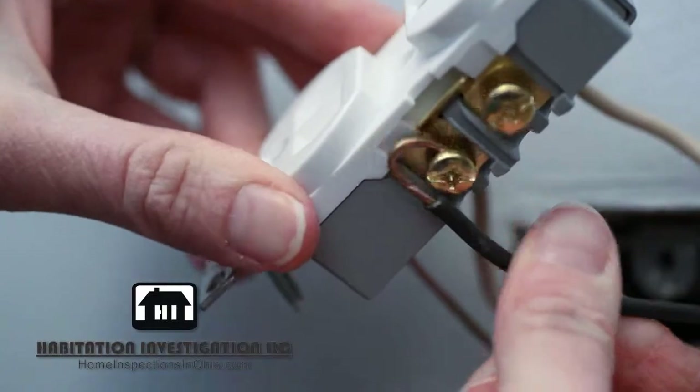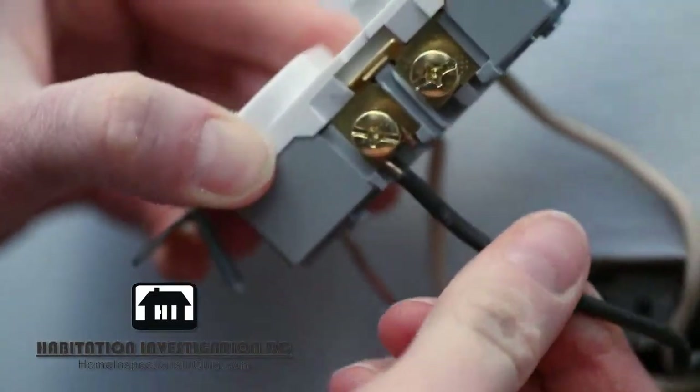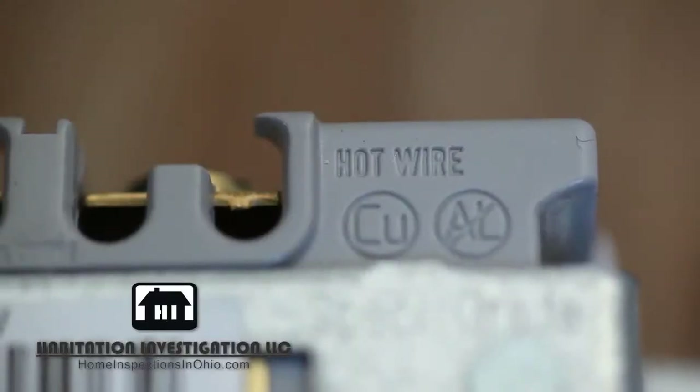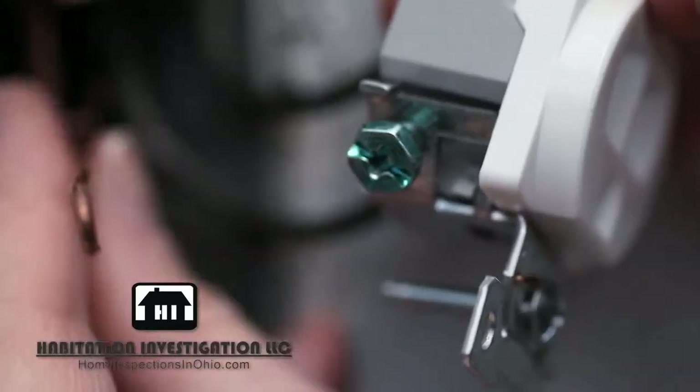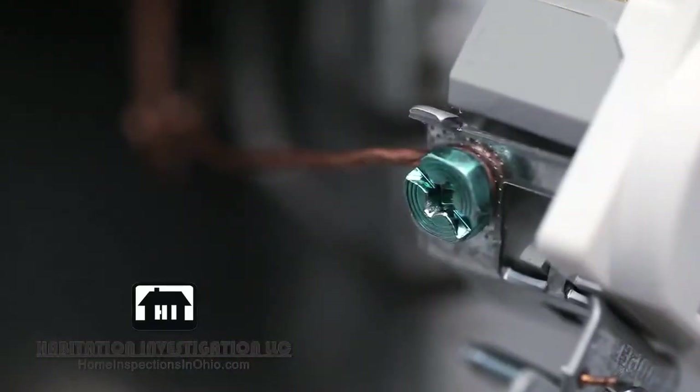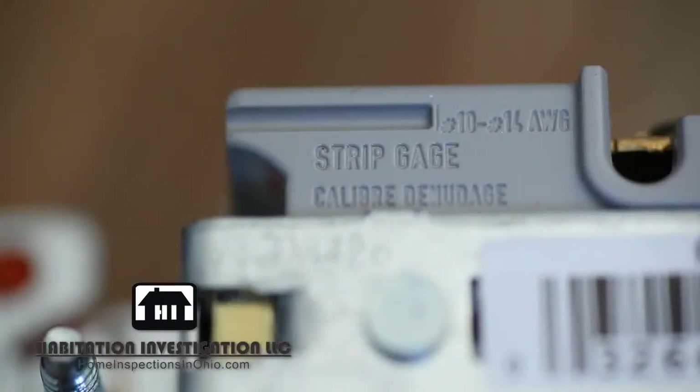Curve the wires around the screws. Black wires on the hot side, and white wires on the other. Be sure to check for labeling on the back — this particular outlet says hot wire on the side with gold screws. Make sure you also attach the ground wire. For the best connection, make sure that enough insulation is removed so that only the copper wire is under the screw when it's attached. Some outlets have a strip gauge on the back to indicate how much copper needs to be exposed.